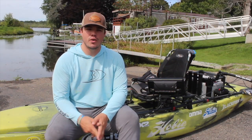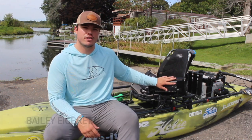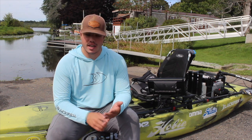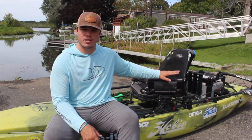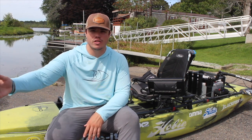Today on In Fisherman, we are going out on the water and showing you how to efficiently use your fish finder from the kayak. There are specific times of year where fish are not super shallow, not on laydowns, docks, or shallow grass — things you can target from the kayak without electronics. This tool can be extremely effective in finding fish that are pushed offshore, or helping you find the cover and structure where those fish are holding.